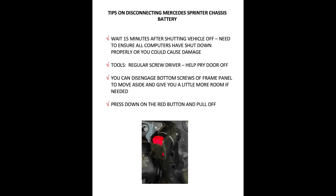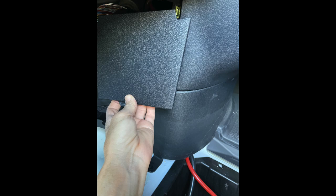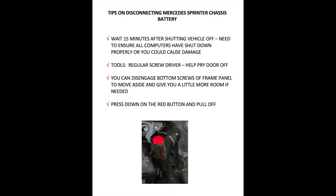A couple of tips before you do this: wait a full 15 minutes — they say five, but I wait a full 15 minutes — so the computer can shut down. You don't want to cause any damage to your vehicle. All you really need is a flat screwdriver to pry off the door, and you can disengage the bottom of the panel if you need more room to get your hand in there. You're going to look for the disconnect with the red button and basically just press down on that button and pull it off.